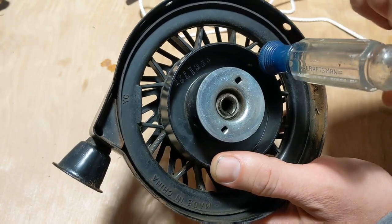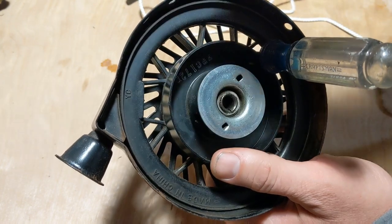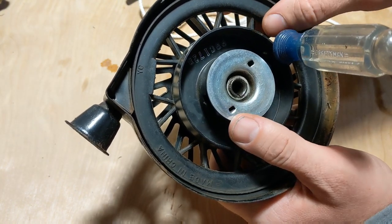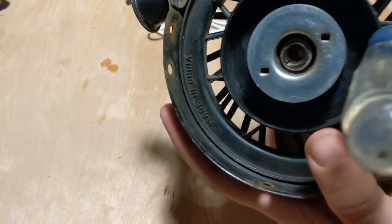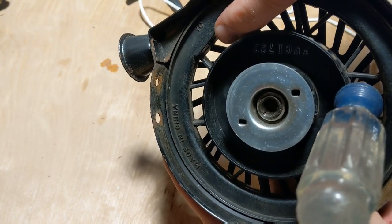Once we've wound the unit, what I actually do is take a screwdriver and push it all the way through — that way it doesn't jump on me and unwind. The next step: there's a little hole right here that you have to feed this string through.